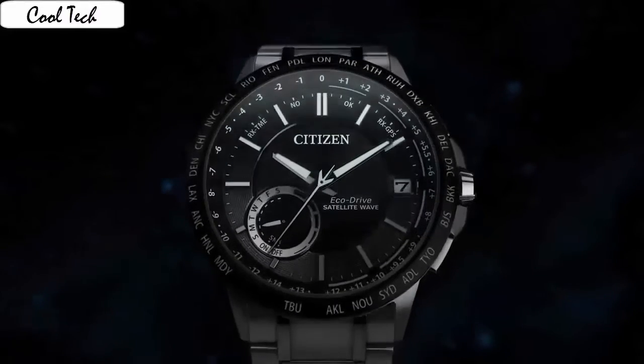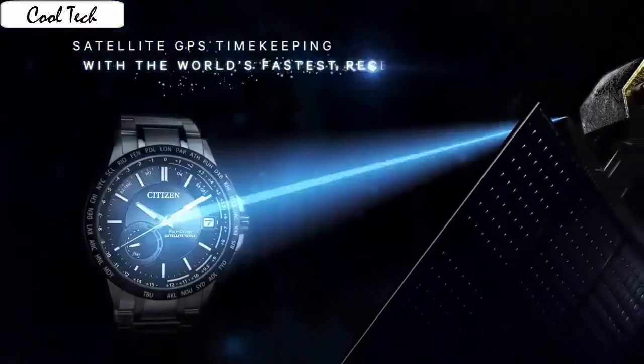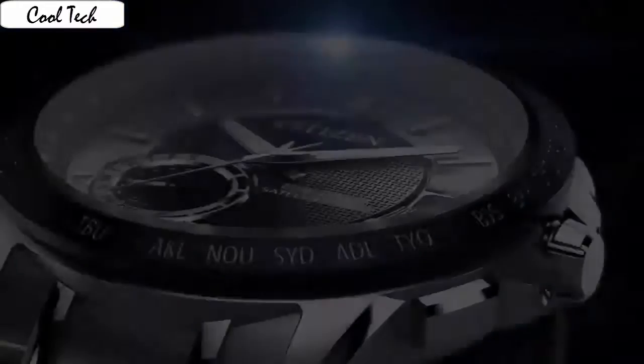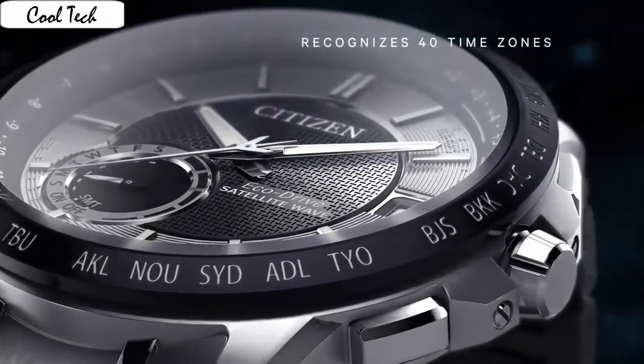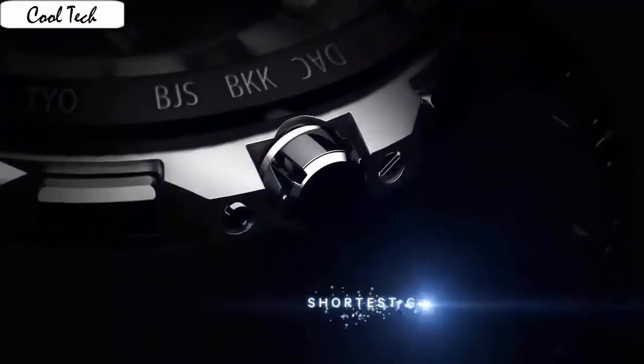Item shape: round. Crystal material: synthetic sapphire. Display: analog. Clasp: fold-over with hidden push button. Case material: silver-tone. Case diameter: 43.5 mm. Case thickness: 12.7 mm. Band material: stainless steel.